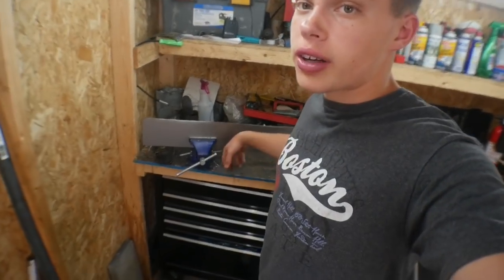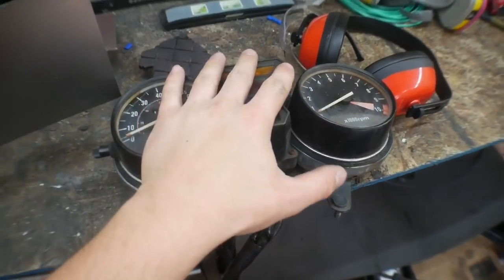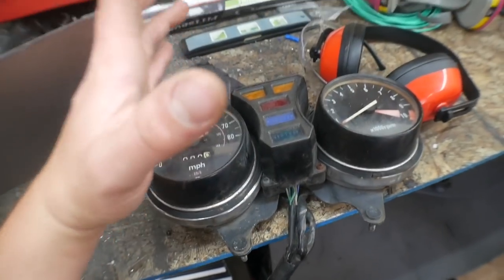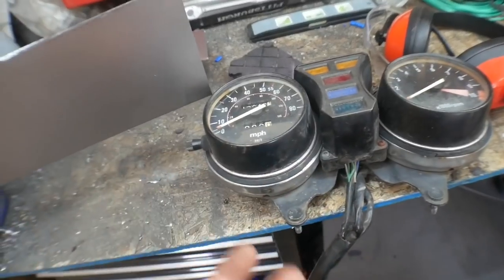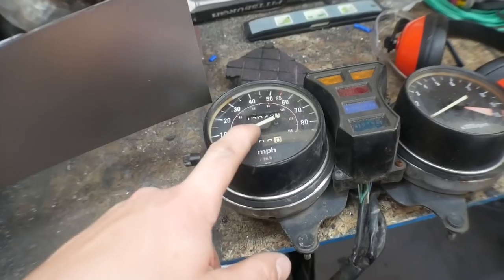I just finished up cutting up the dashboard part. I did plan on integrating the original speedometer, tachometer, neutral light and everything into the dashboard. But now that I'm thinking about it, I don't really think that there's any possible way I'm going to be able to integrate this speedometer into the go-kart.